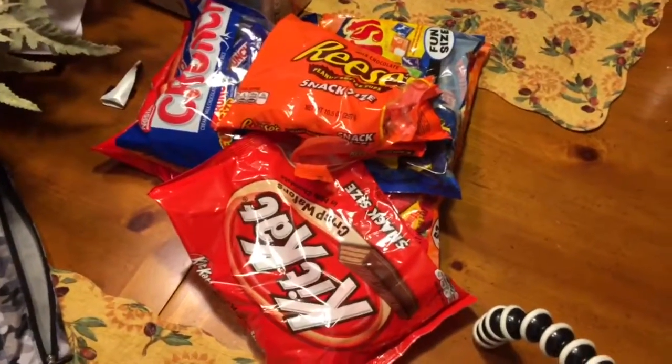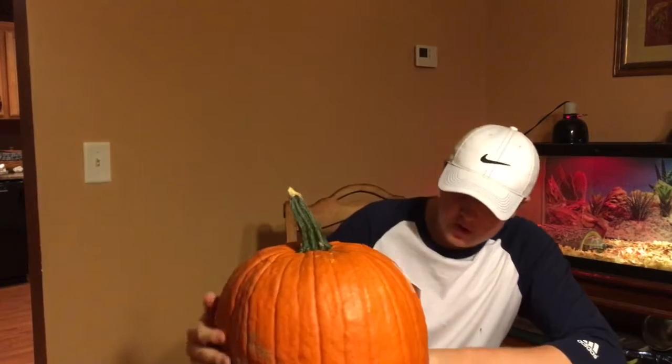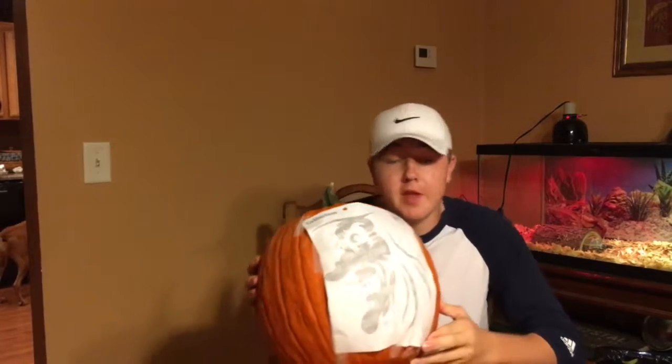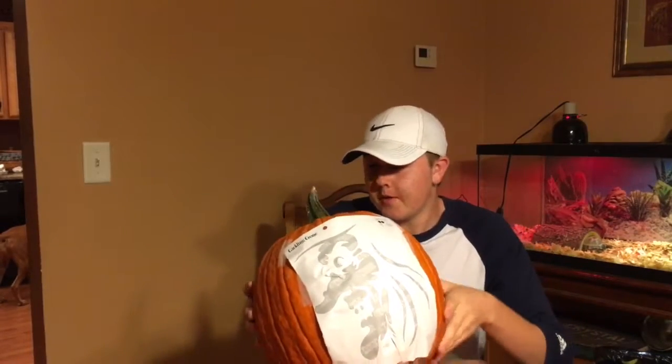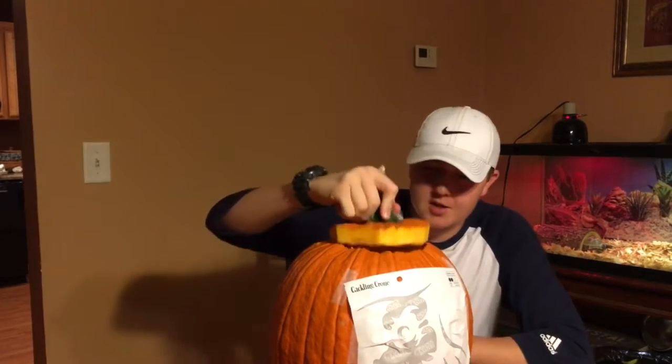So much candy, oh my gosh! We're freaking carving pumpkins today. I'm doing like some sort of goblin or witch type thing, I don't even know. Thanks to my awesome mom who took out all the guts.